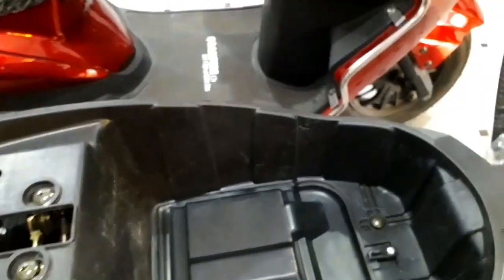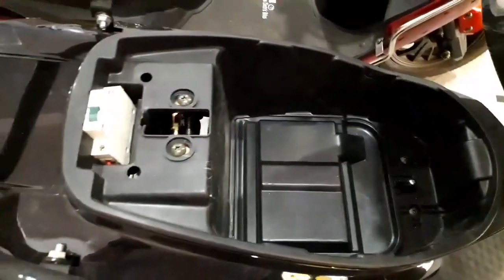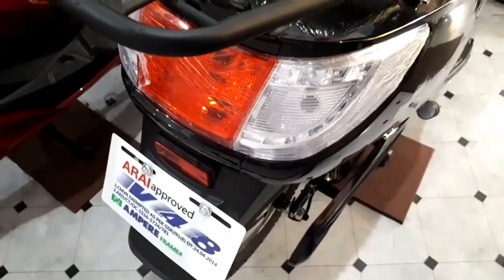This is the footrest for the pillion rider. It also consists of an MCB switch, which can be turned off whenever not used for a long period of time. It uses halogen bulbs for both the tail light and the headlight.